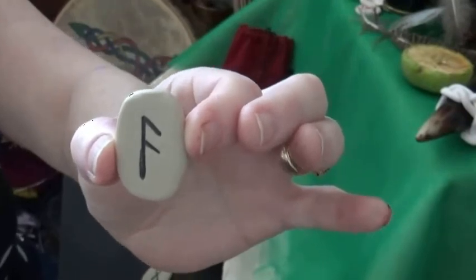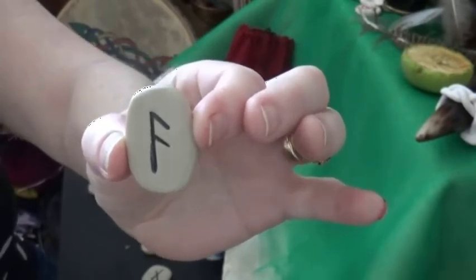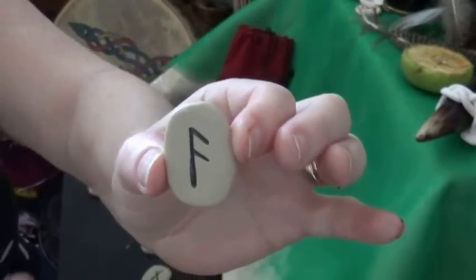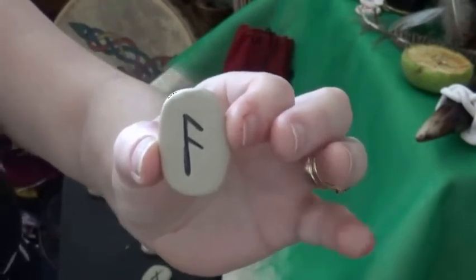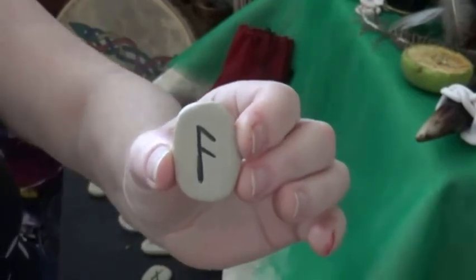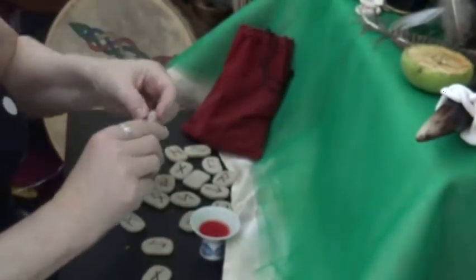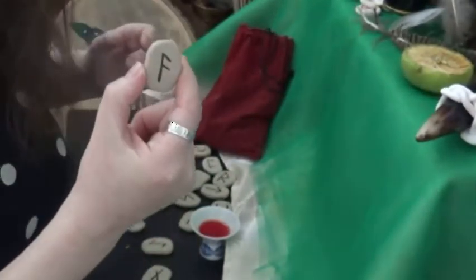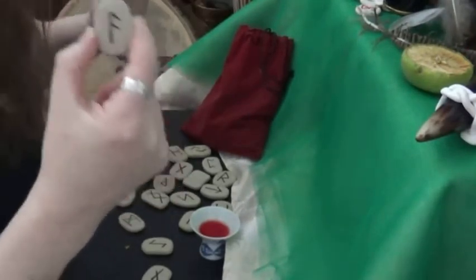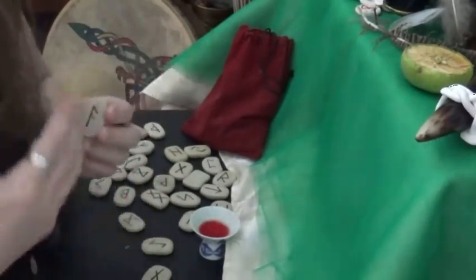He hung on the tree for nine days to receive the knowledge. And so when you get magic, you always have to give in. It's like he gave his eye — he gave his eye to receive the inner sight. And when you get some new runes, I always start off with this one, because it's basically Odin's rune and I just think it's good to ask that you can do this.